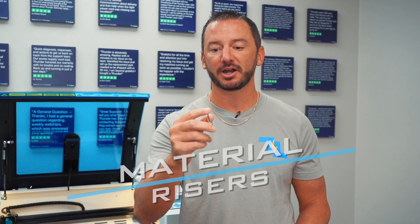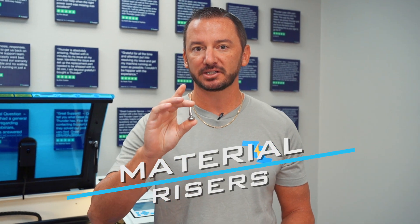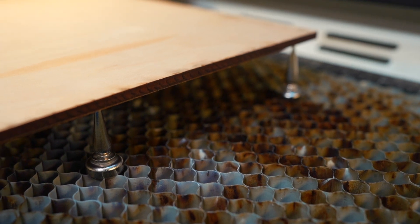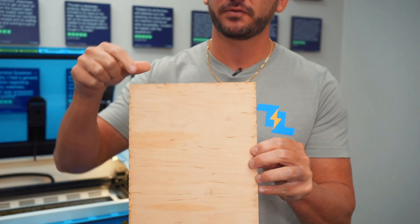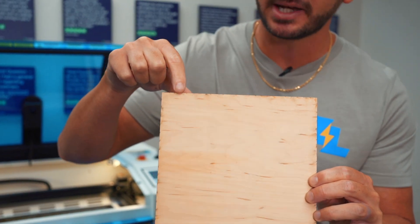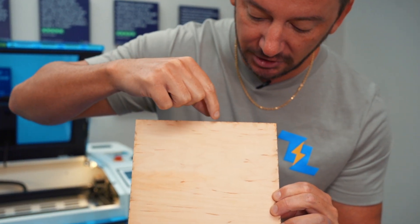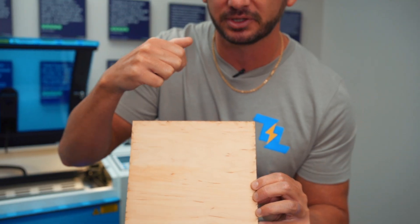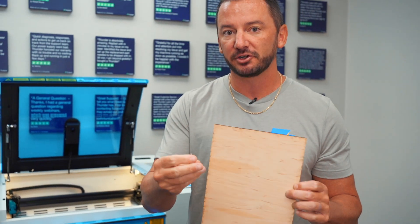The fifth tip is material risers. We actually use magnets on ours to lift the material off the bed. You want to do that with wood and especially acrylic, because you'll get these little flashback marks. If the material is sitting on the bed, as the laser hits the honeycomb it's going to spark and leave little marks. So if you find your projects doing that with acrylic, wood, or really anything, material risers are a great way to get the material off the bed so that doesn't happen.